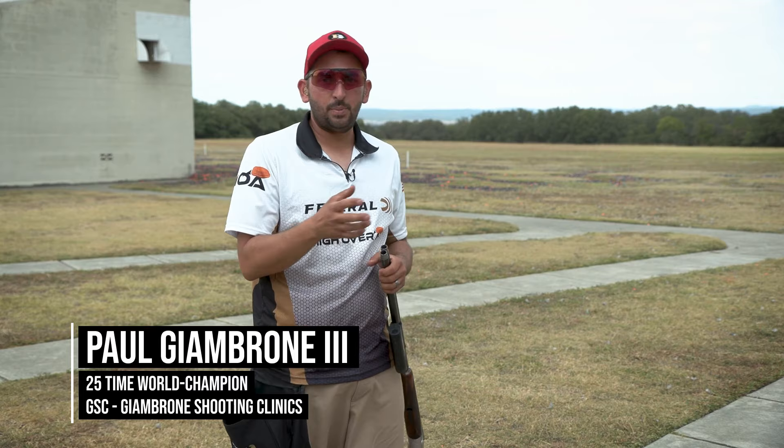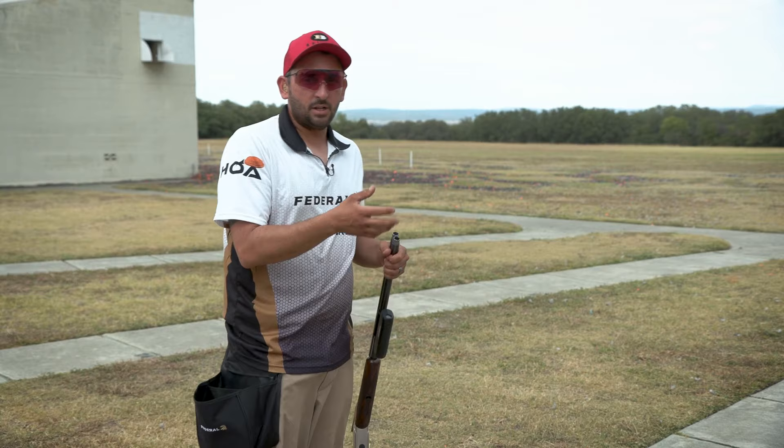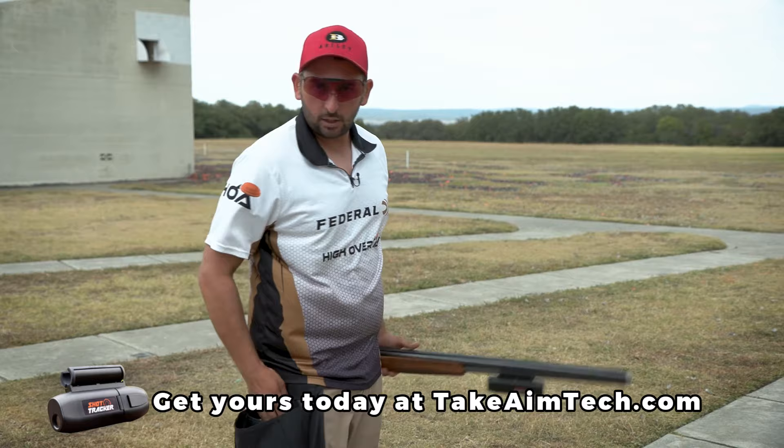Now that we've got our tracker dialed in, what we're going to do is give you some basic information out here just standing on station 4. So what I'm going to do now is set up, shoot a high house target here, and we're going to try to do it as perfectly as we can. Let's take a look at the data and we'll go from there.